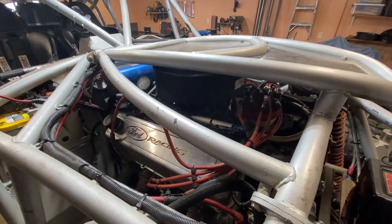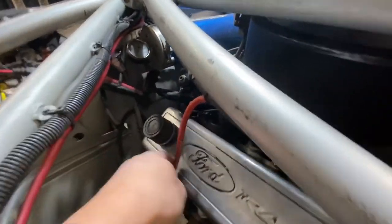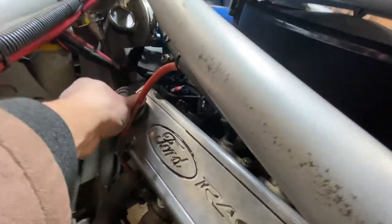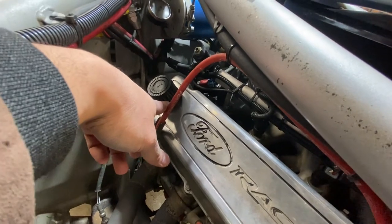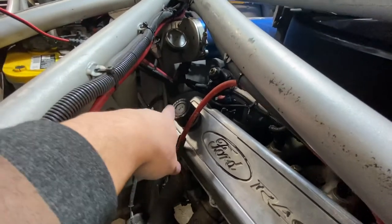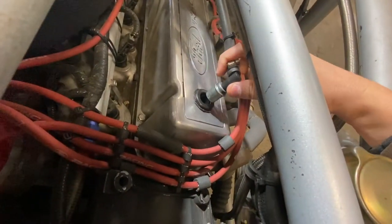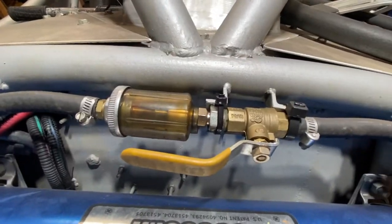I still have my PCV valve. On one of the valve covers I have a K&N filter that is pretty much glued to the valve cover. I have not seen oil come out of it — it's pretty good at stopping oil from flowing out but it does let air in. So I have the vent on one valve cover and the PCV on the other.